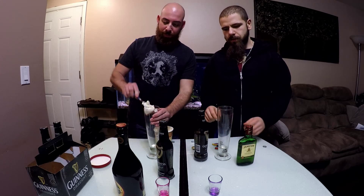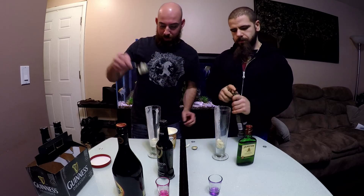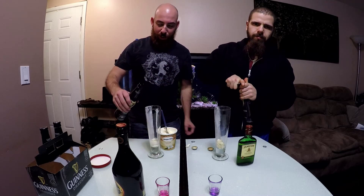So you take a scoop of ice cream and put it in the bottom of the glass. Open up the Guinness. Professional Guinness opener.